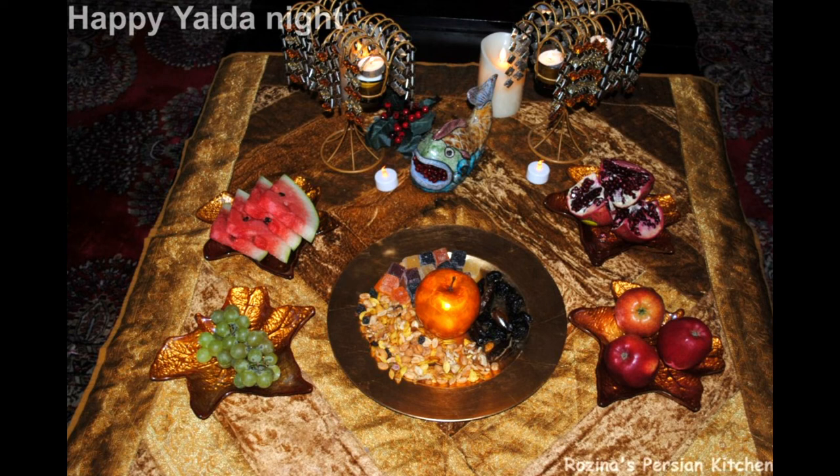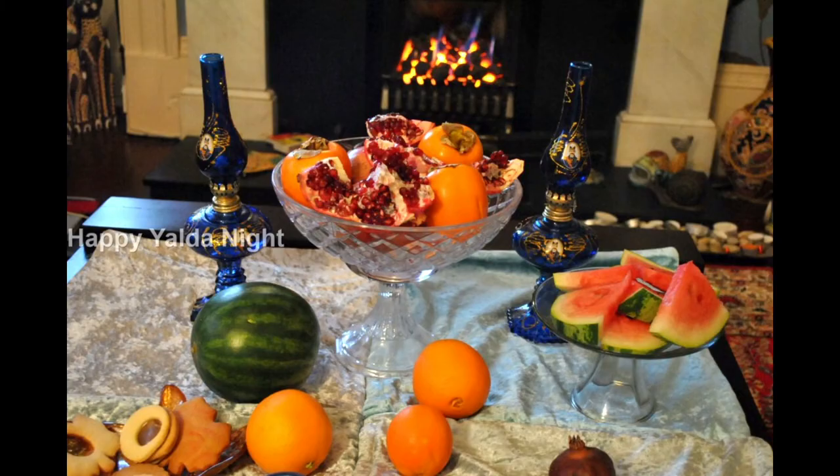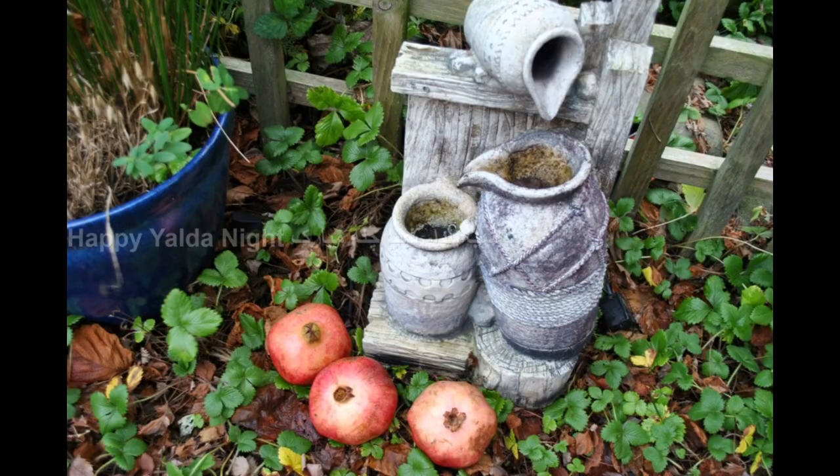Then sprinkle two scoops of the pistachio-pomegranate mixture and saffron water over the rice. Repeat the same process again until all ingredients are finished. Cover the pot with a napkin and a lid and cook over medium-low heat for 30–35 minutes. Once the rice is ready, serve it on a plate with the fried meatballs and tahdig — the crunchy bread from the bottom of the pot.